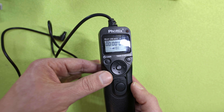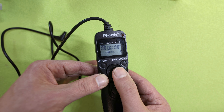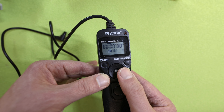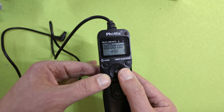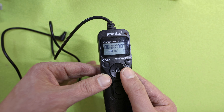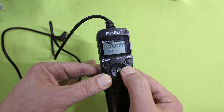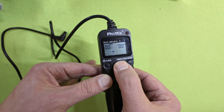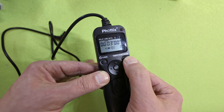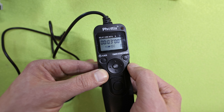Now we have to clarify one thing. For example, if you want to make a long exposure, you have to set your camera on bulb mode or long exposure — it depends on your camera brand. And now with the set button, you can set for example three minutes. Press set, and with this timer start/stop button, you can start your long exposure.